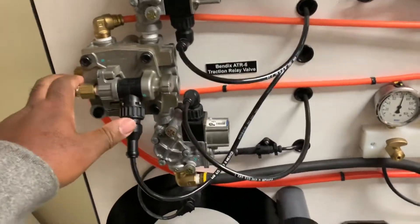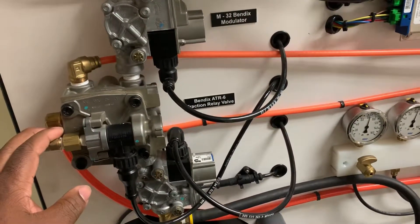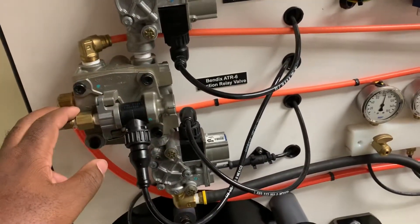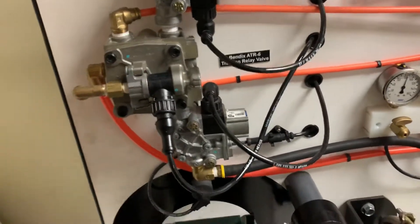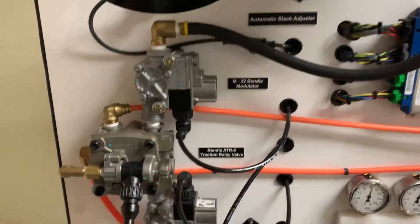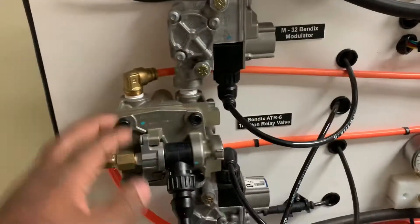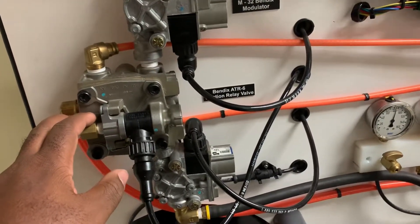Other than that, the solenoid should remain unactuated until you have such an event. If you have any questions or comments about either of these valves — the M32 or the ATR6 — please leave them below. I'll try to attach the Bendix datasheets for both the M32 and ATR6 valve in the description.